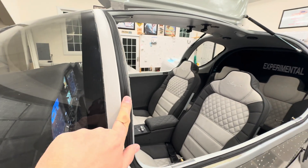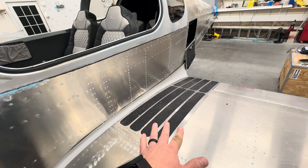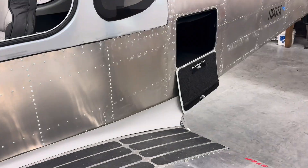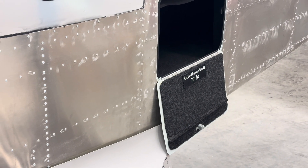Door seals — I put this on for my personal safety. That was the other patch that I had made at the same time, just with the baggage and luggage weight information.